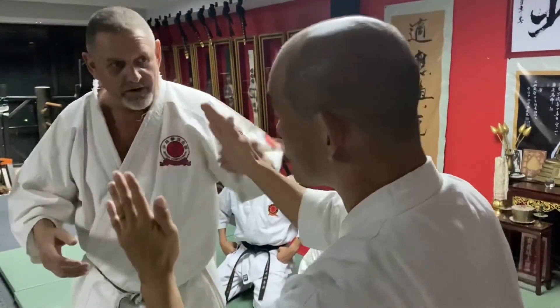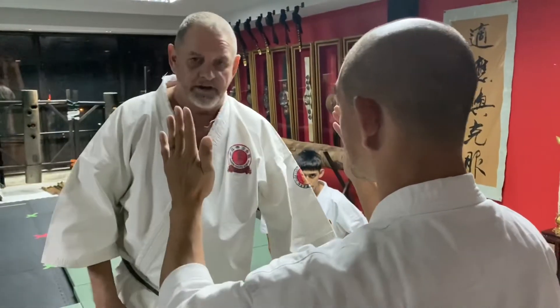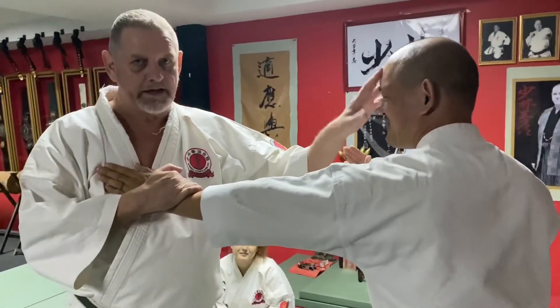If you saw a jab like this - going wide - it's easier to see. Which is the same principle: if you grab me, straight line, just like that.